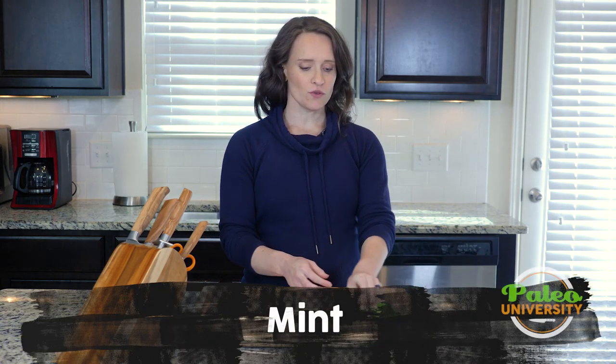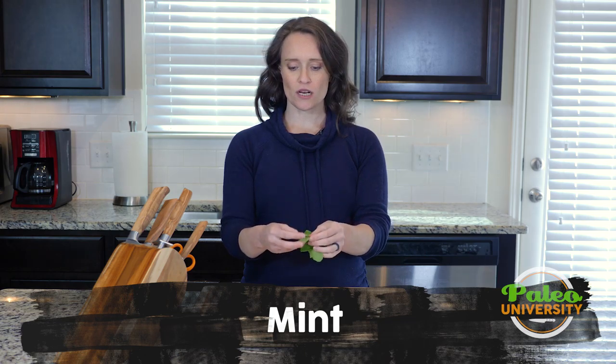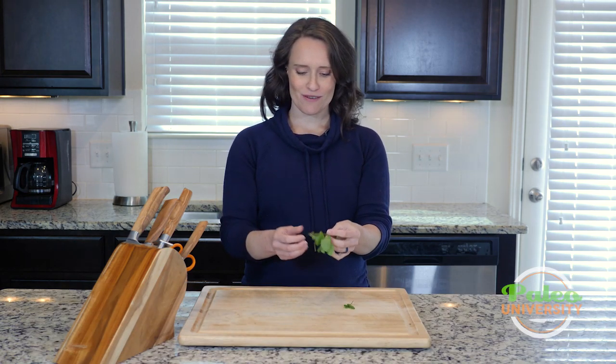Hey y'all, I've got a little bit of mint here to show you guys. As you can see it's really bright green. It's got these kind of rounded leaves and of course it smells wonderful.